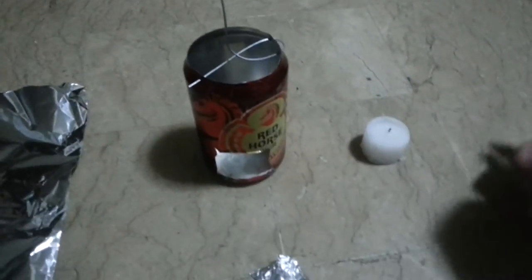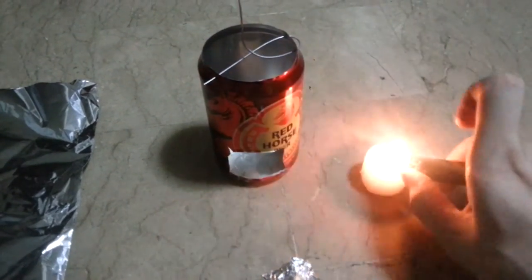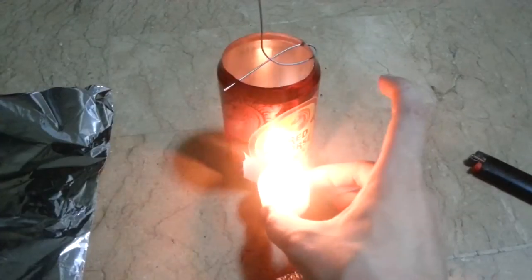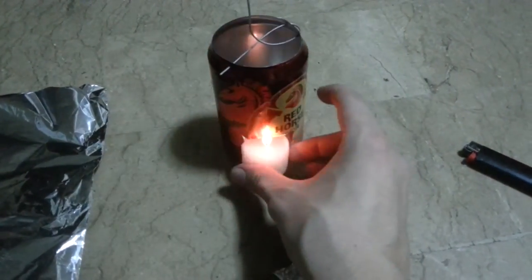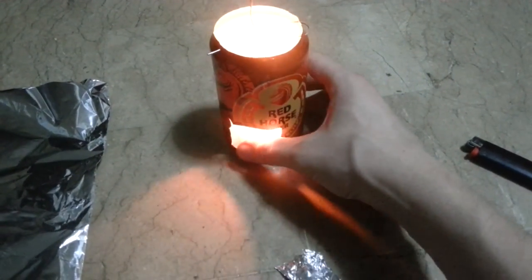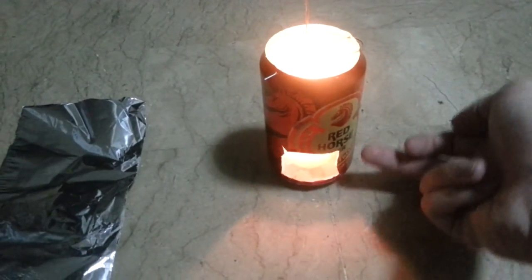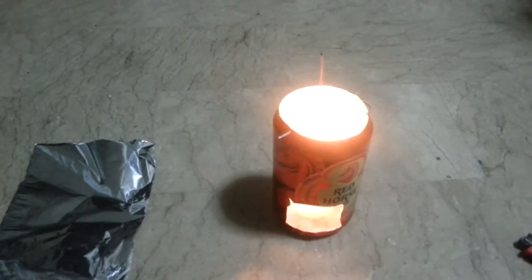I've made a cutout for the candle to go in here. So light the candle and put it in. Now that it's inside there, the hot air will rise and anything that's on here will be moved.